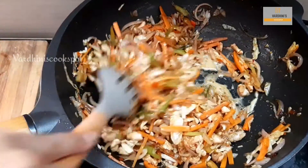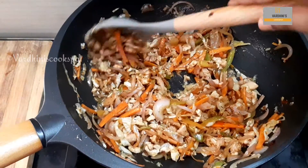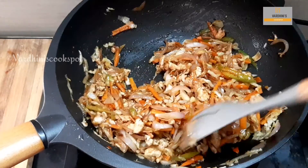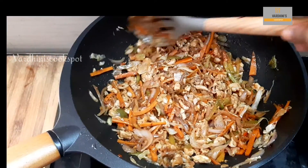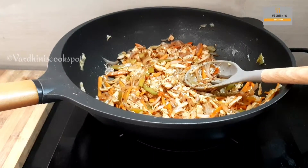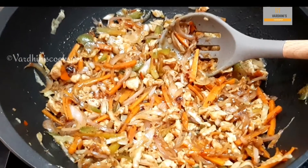I'm adding in the corn flour slurry so that all the mix combines well. I have prepared corn flour slurry by mixing one teaspoon of corn flour in quarter cup of water, but I have added only two tablespoons of corn flour slurry into the filling. Our filling is ready now — you can have this filling as such and it's really yummy.